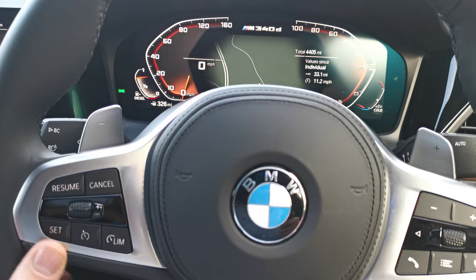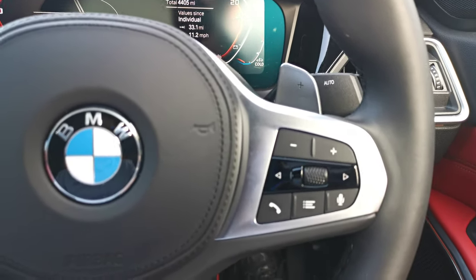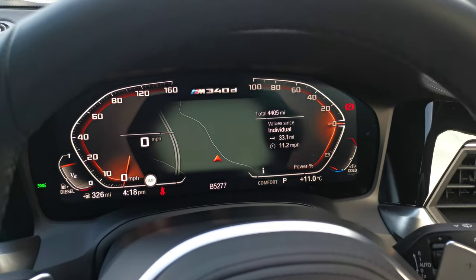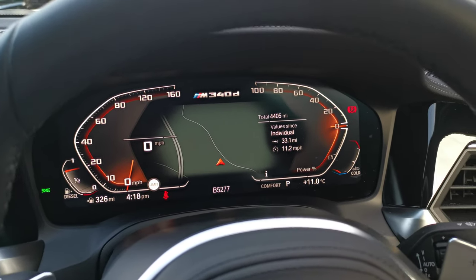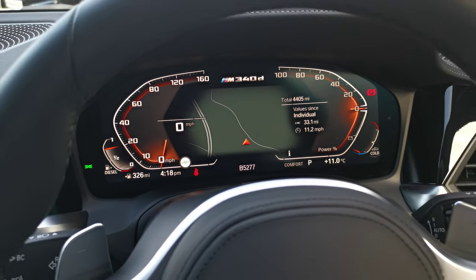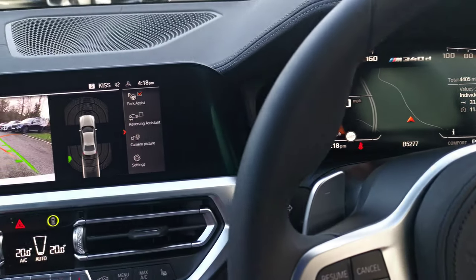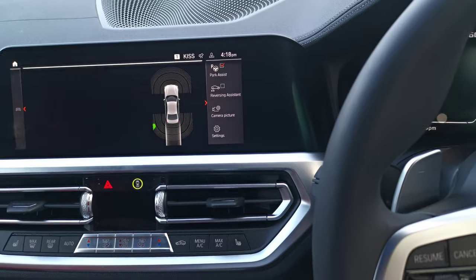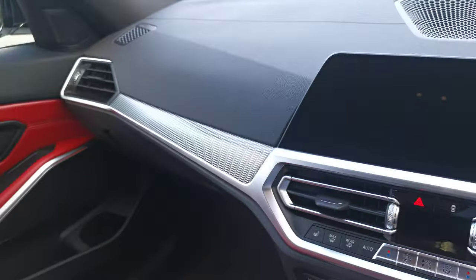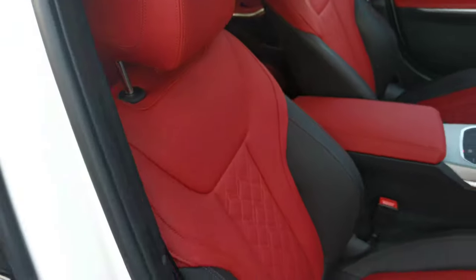On the steering wheel, we've got the cruise control settings on the left and all the audio options on the right-hand side. This car has 4,405 miles on the clock, having been one of our ex-demonstrators — one of our sales executive's cars — and it's a September 2020 registered vehicle. The standout option for me is the Merino Leather, which really lifts the cabin and provides a lovely contrast against the Alpine White paint finish.